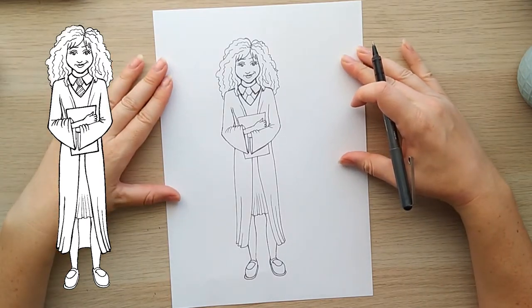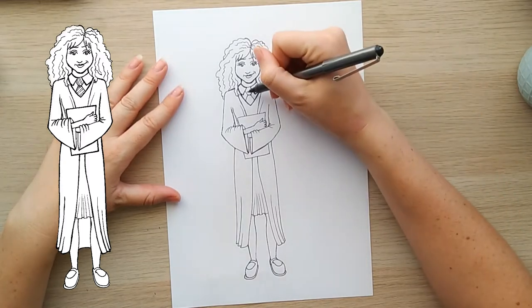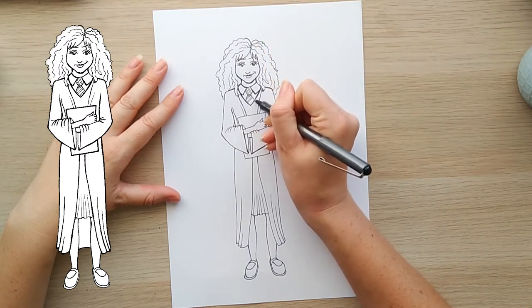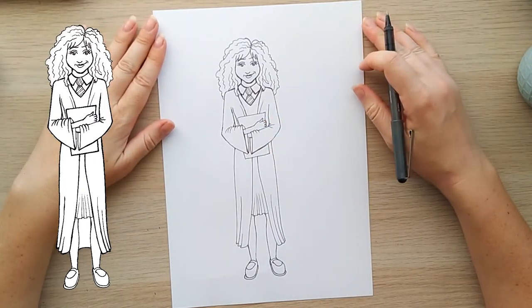And that is basically my version of Hermione. I'm just going to add in her colors and stripes, and then I'm sure once she's colored she will look more like it.